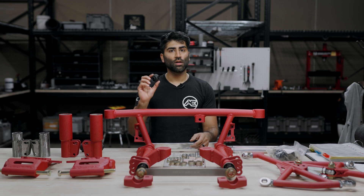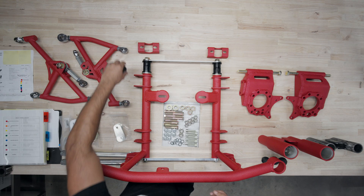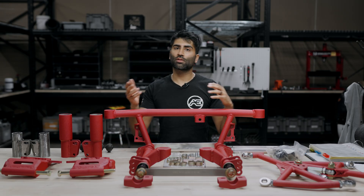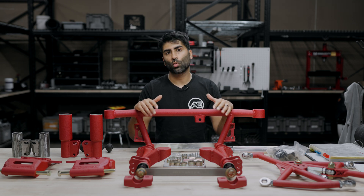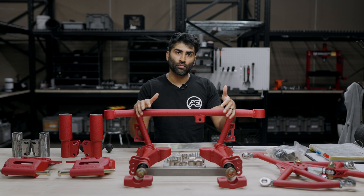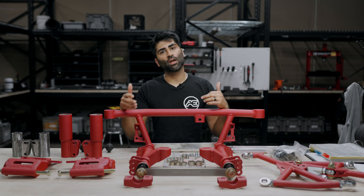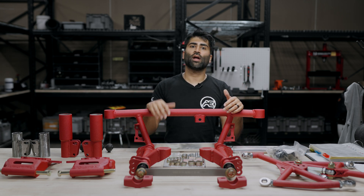The next thing we're going to cover is the optional dust boots. If you select the dust boot option on the website, they're going to be these squishy little rubber dust boots that go over the heim joints — you're going to have eight total, covering four on each of the control arms. We do not pre-install them. We do recommend them if you plan to daily drive or drive in rainy, salty, or sandy weather. However, if you have a show car that won't get many miles, you don't really need them — we haven't seen any benefit if you're only driving a couple hundred miles a year.